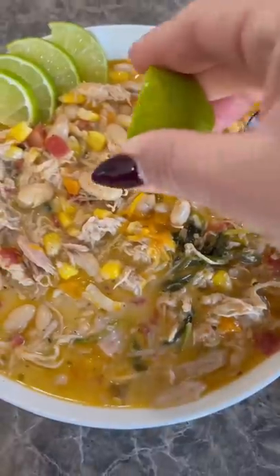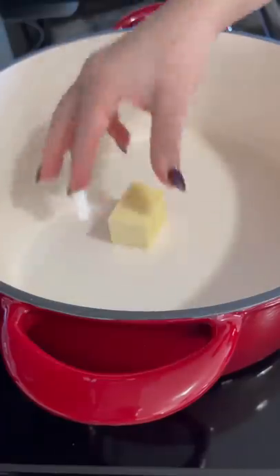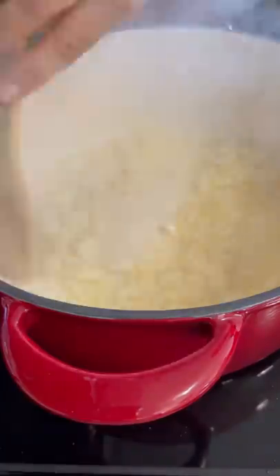Let's make this delicious and creamy hearty white chicken chili. In a pot I melted two tablespoons of unsalted butter with one tablespoon of olive oil. I sauteed one large onion with three cloves of garlic for about a minute.